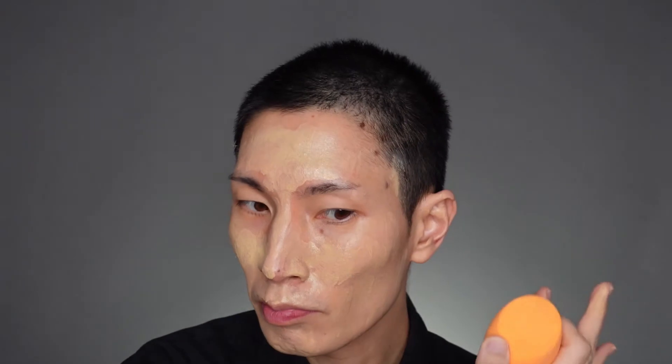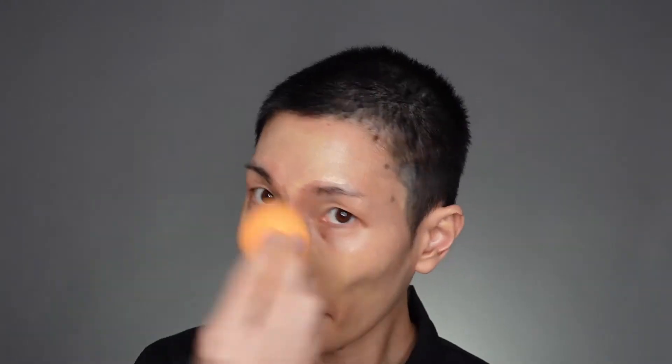Next, we're going to put on some foundation. I'm going to use Buxom's Chosen Skin in the shade Dim the Light, just tap that on with my fingers where I want the coverage to be heaviest — mainly T-zone and center of my face. I got some foundation in my hair, but we'll fix it later. Then using a damp beauty sponge, blending it all into my skin so it looks more skin-like.